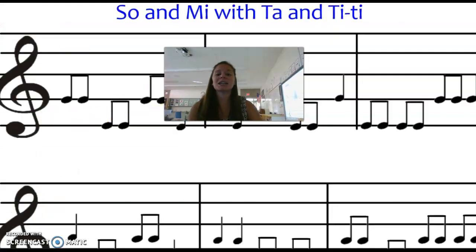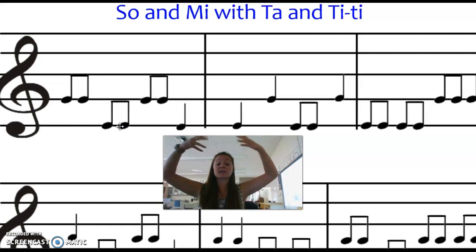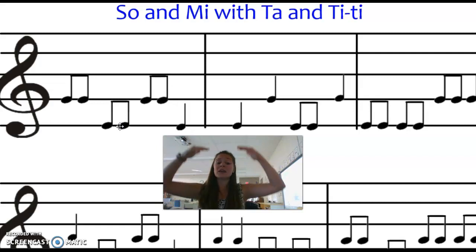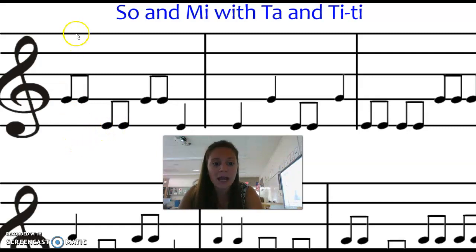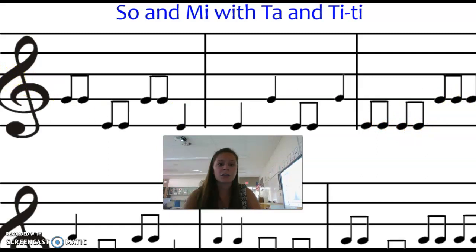Let's do it using our tas and tis — quarter notes and eighth notes. Now I do not have Sol and Mi labeled. We know Do, Re, Mi, Fa, Sol — Sol is higher than Mi. Just like on the staff, we go from low to high, so we know that the top one is going to be Sol. Here we go. Sol, Sol, Mi, Mi, Sol, Sol, Mi, Mi, Sol, Mi, Mi, Sol, Mi, Mi, Sol, Sol, Sol. Well, good job.